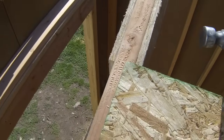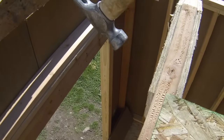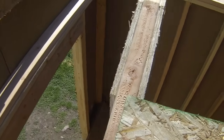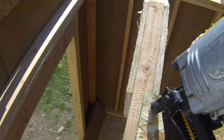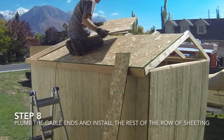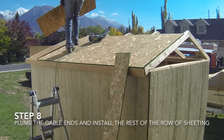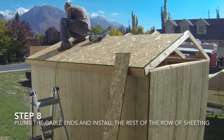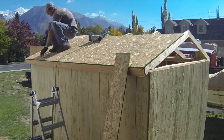When two pieces of sheeting meet on a rafter, each sheet will sit on half of the top edge of the rafter. Once you have adjusted the rafter to evenly hold each piece of sheeting, you will nail the sheeting on. The eighth step is to make the gable ends plumb and finish installing the first row of sheeting. Always install a complete row of sheeting before installing the next row.